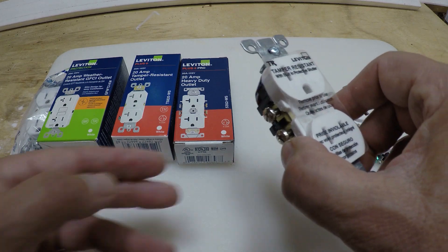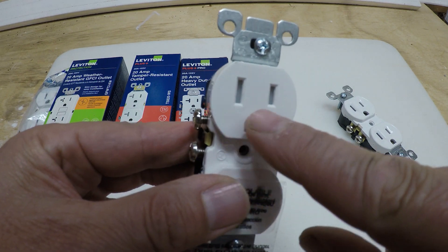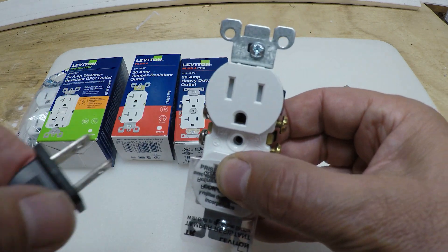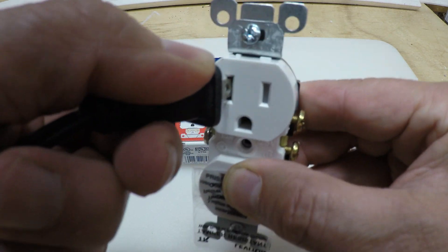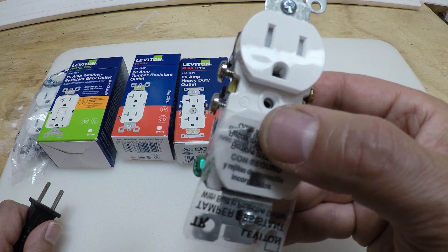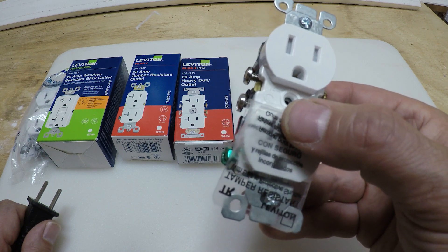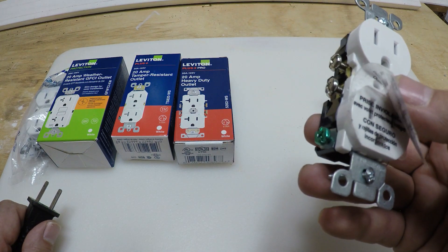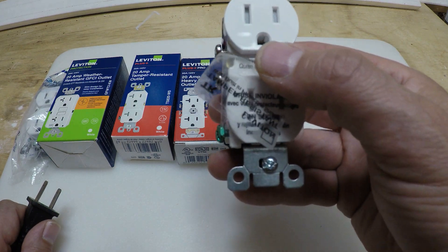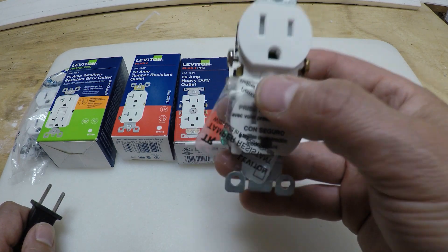Here you have a tamper-resistant 15 amp outlet. Inside you can see it looks blocked — you cannot just push anything into it. It keeps children safe; for example, kids who might put things into outlets. Mrs. Flannel Guy says I was raised by wolves because when I was younger my mother wasn't paying attention and I was putting house keys into the electrical outlet and shocked myself. This kind of outlet would have prevented that from happening.